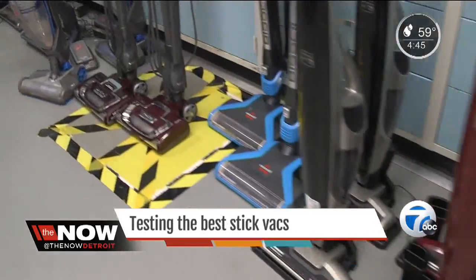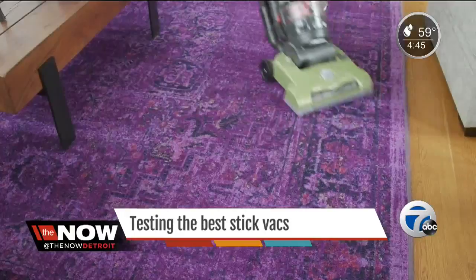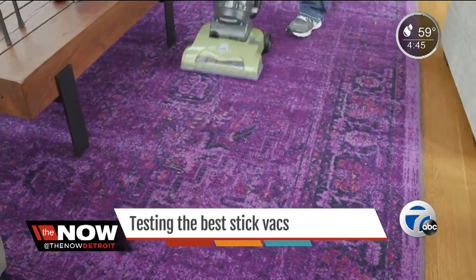Some of these new stick vacs can be a big help around the house, but they still don't approach the deep cleaning power of a regular vacuum, so don't consider them a replacement.